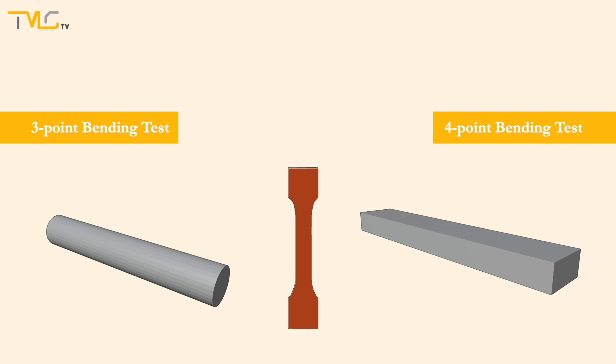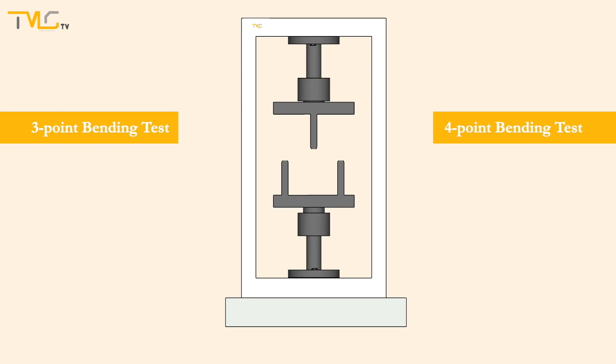A rod specimen with a circular or a rectangular cross section is used for three and four point banding testing. For this purpose, a standardized specimen is mounted on two supporting pins of the universal tensile testing setup with banding test apparatus installed. During loading three point banding tests, the centrally aligned loading pin starts moving down in the Z-direction towards the specimen at a constant strain rate.